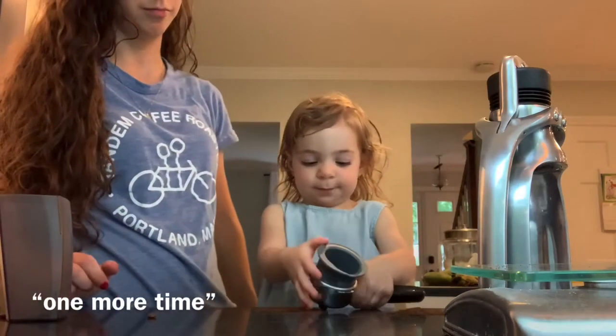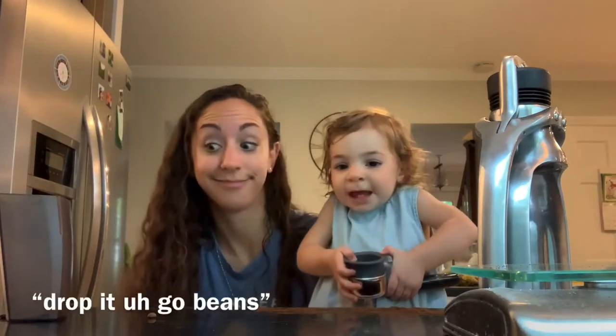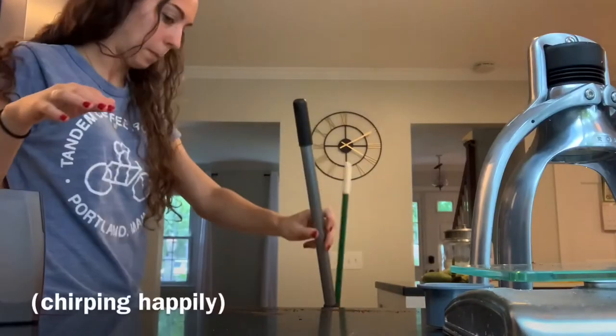One more time. How old are you? Tamping. I have the beans — yep, you dropped it. The beans are all over the floor. You want to mop it? Yeah. Okay, be my guest.